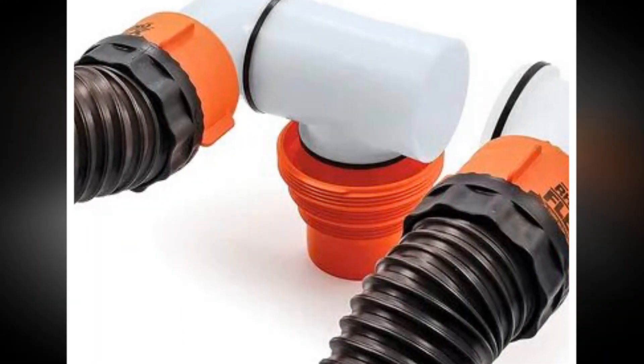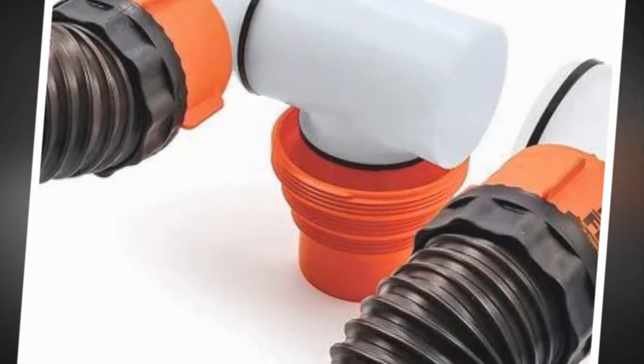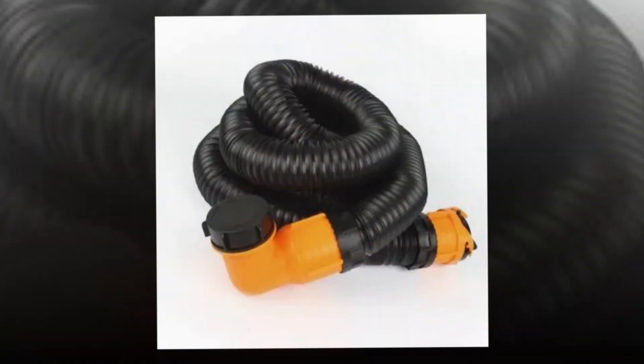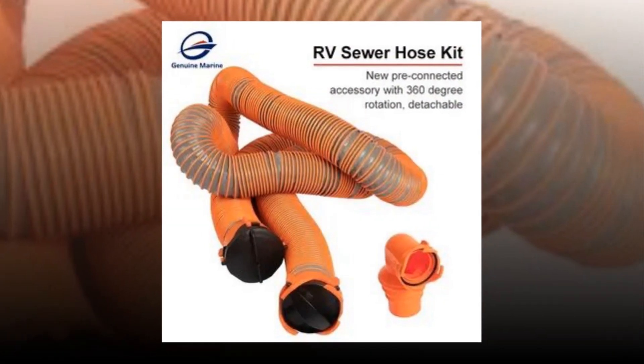Slight and space-saving for convenient RV sewage hose storage. Each 10-foot length of hose compresses to only 39 inches when fitted. The hose may be easily stored in the 4-foot square bumper of your camper by using the detachable 4-in-1 adapter that is provided.